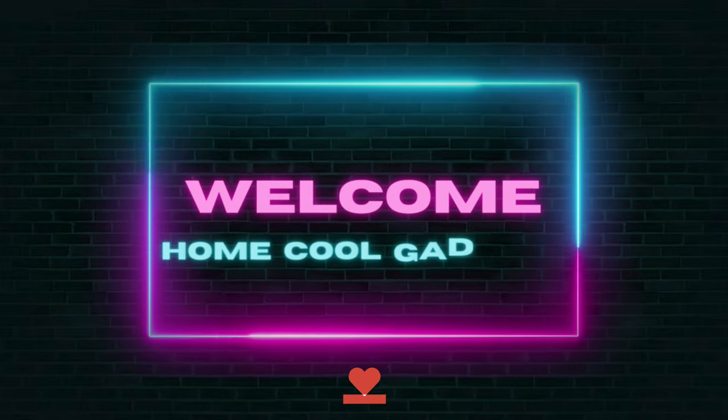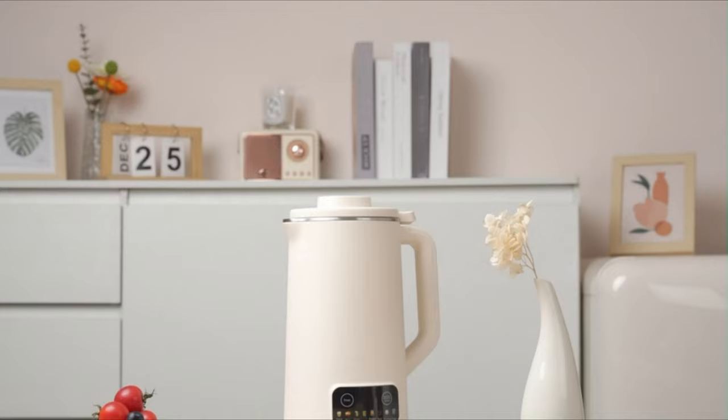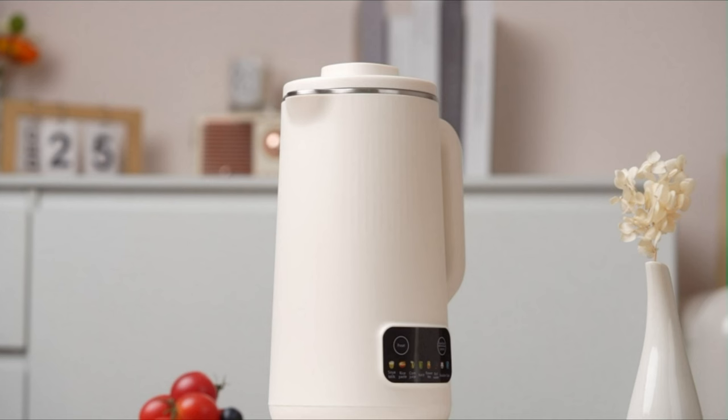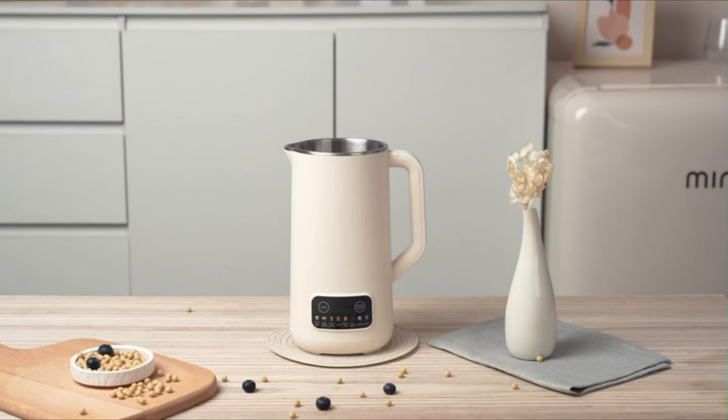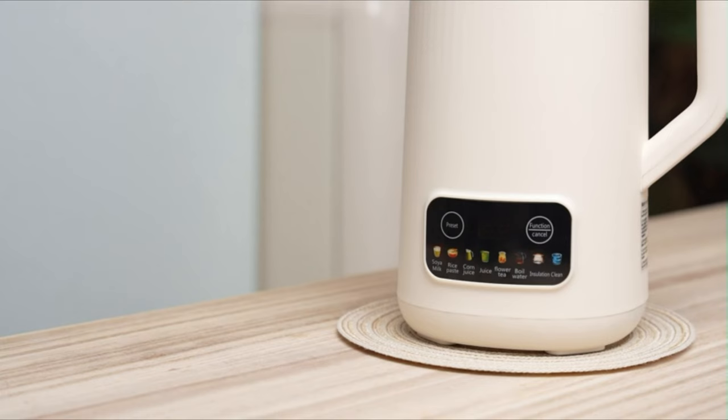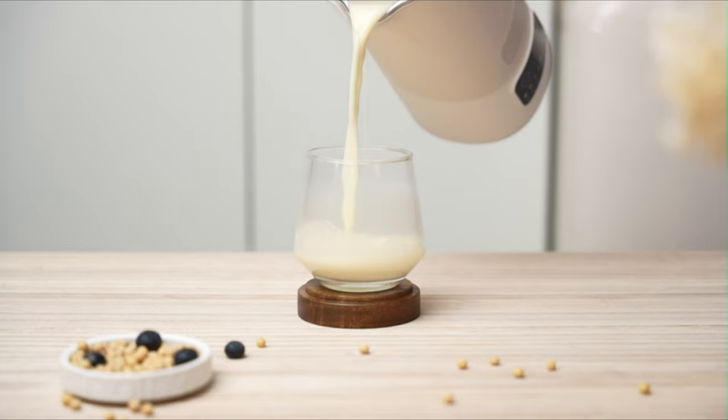Welcome to the Home Cool Gadgets channel, where you can find the latest gadgets that came in the market. Imagine having a compact kitchen companion that transforms nuts, seeds, and grains into creamy, nutritious milks at the touch of a button. The Nut Milk Maker brings simplicity and freshness to your table, giving you the power to create culinary magic.